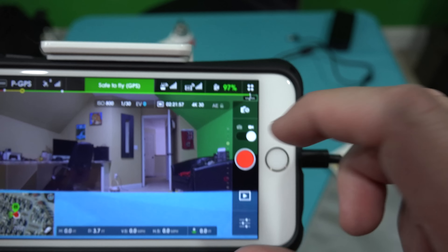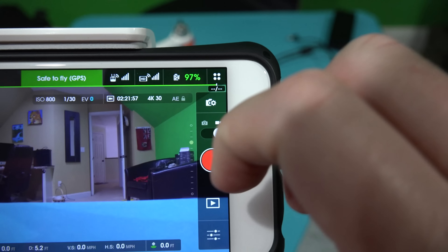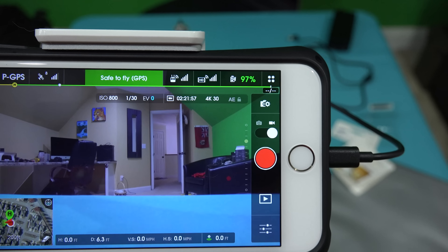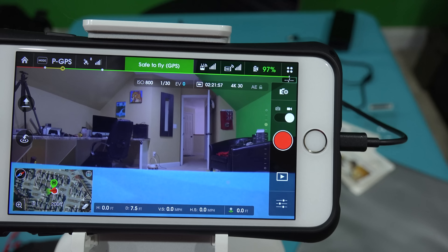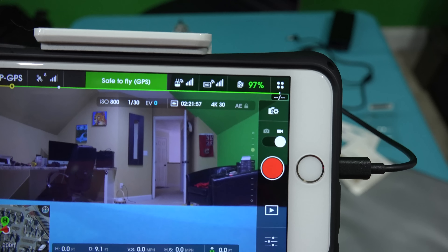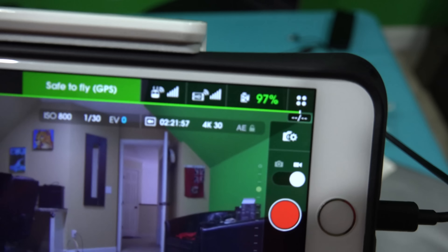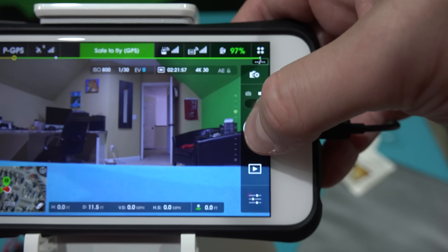You can then press anywhere on your screen. Look at this — see that little timer right there? It says two hours, 21 minutes, and 57 seconds, and that's at 4K 30 frames per second. That begs another question I'll address in other videos: how much storage space can you get with a micro SD card in the Phantom 3 Professional. But you can see right here in 4K 30, which is what I use, I've got two hours 21 minutes and 57 seconds. Just to start the ticker going, let's hit record.